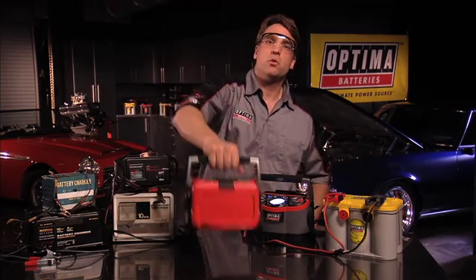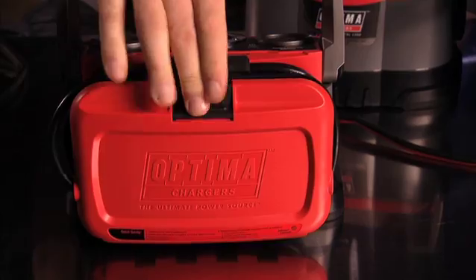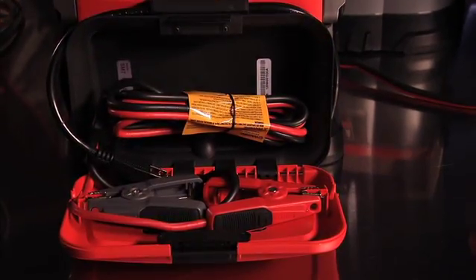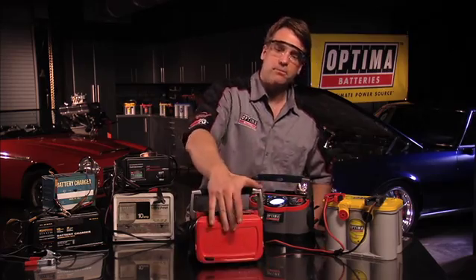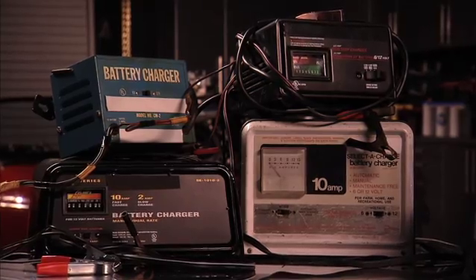And when it comes time to put it away, the built-in cable management channel and storage compartment make the Digital 1200 a snap and pleasure to deal with. No more mess of dealing with dangling cords like with these other chargers.